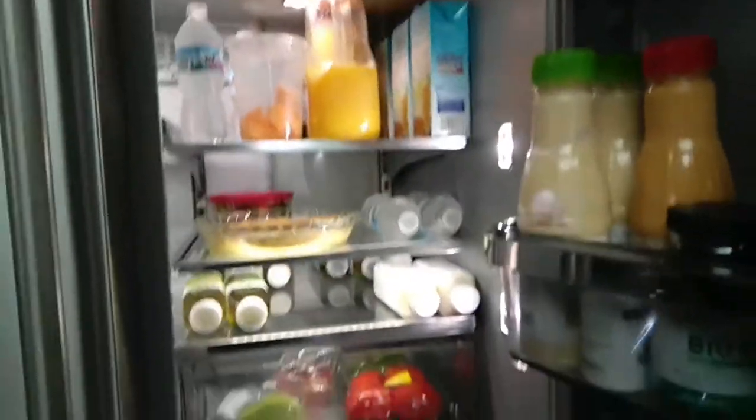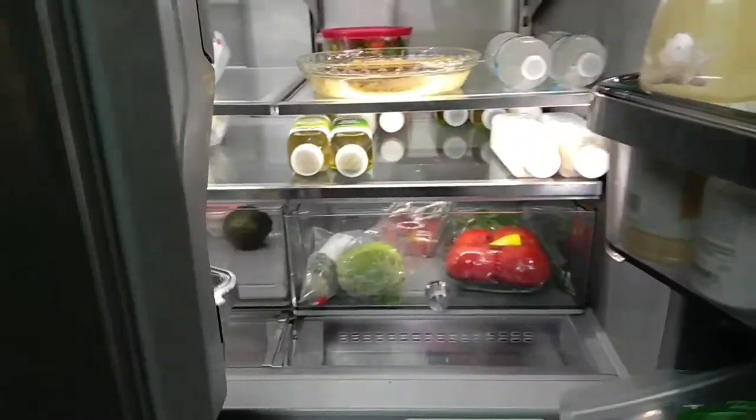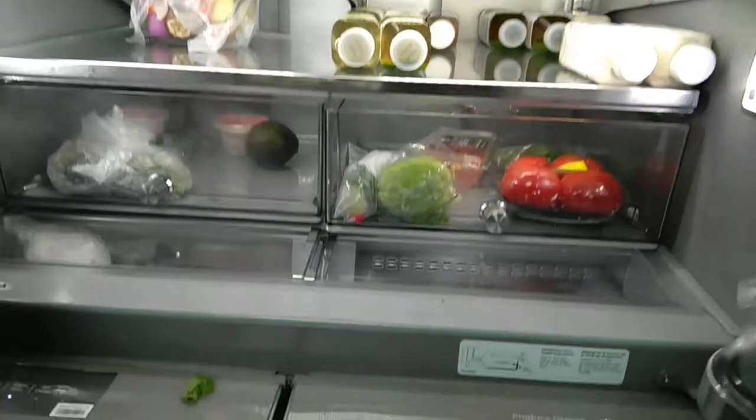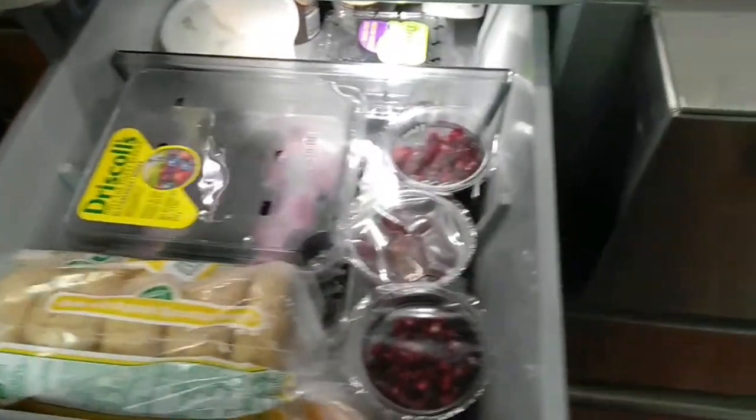Let us have a peek inside the freezer — well, it's a storehouse. Everything that you want is in here. Now opening the other door — there you are. This chest is full of fruits, nuts, and all kinds of present foods.